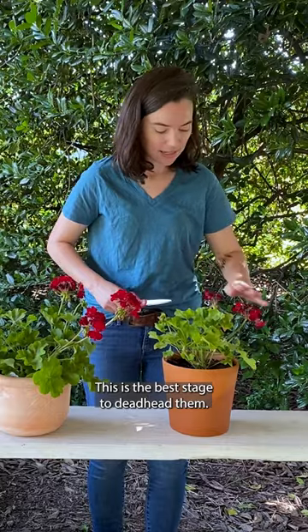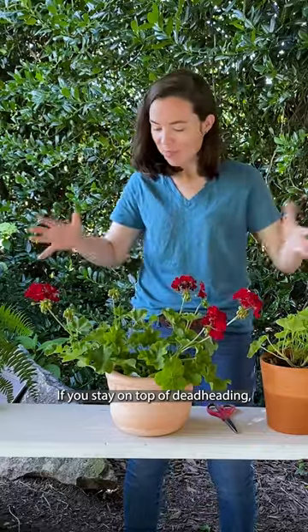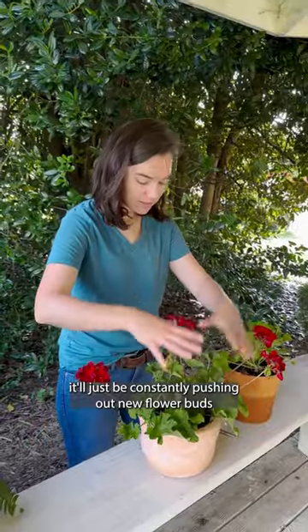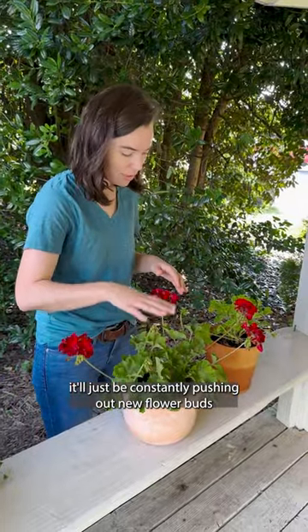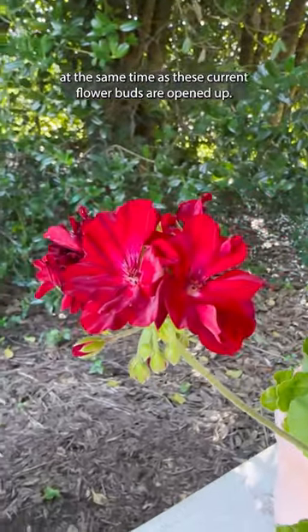This is the best stage to deadhead them, just as the flowers are starting to go over. If you stay on top of deadheading, it'll just be constantly pushing out new flower buds at the same time as these current flower buds are opening up.